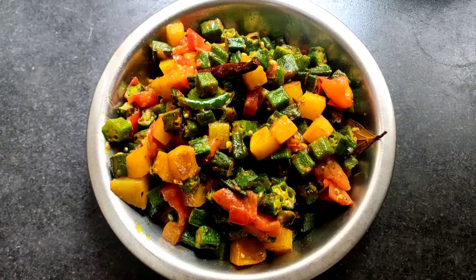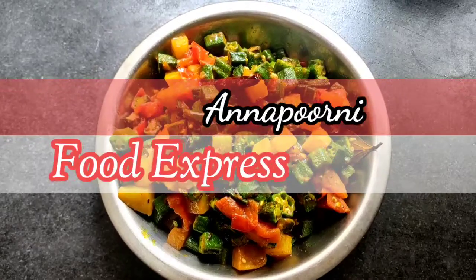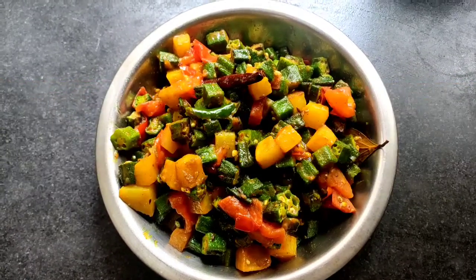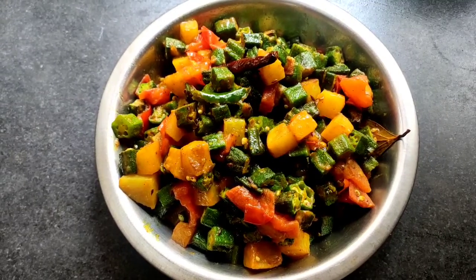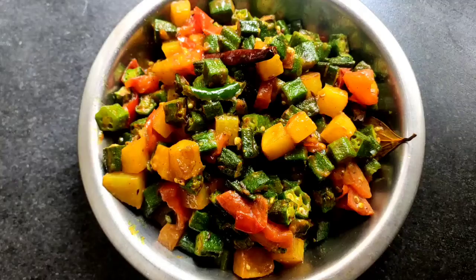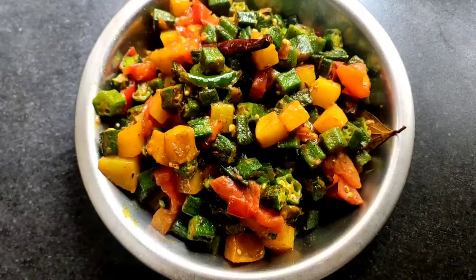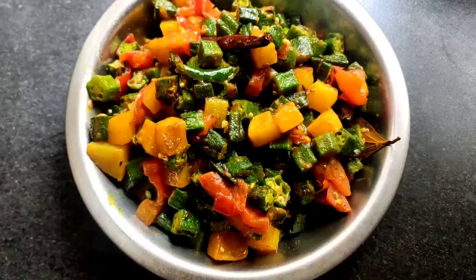Hello friends, I am Nando and welcome to my Annapurna Food Express. Today I brought for you a special recipe — potato and vindi fry. It is a very tasty recipe and you can make this at your kitchen very easily with less time and less ingredients. Please watch this video till the end.